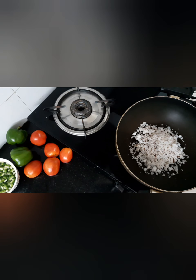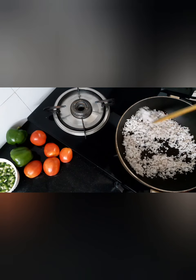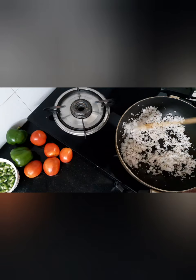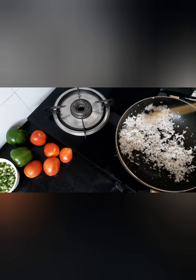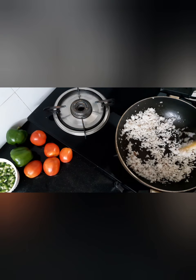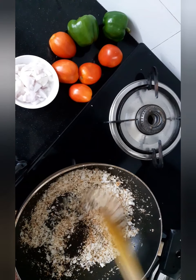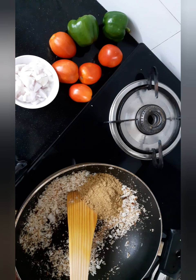I'm going to do a non-stick pan. It's golden brown. I'll show you a little bit of paper. I will add a kaipe press.